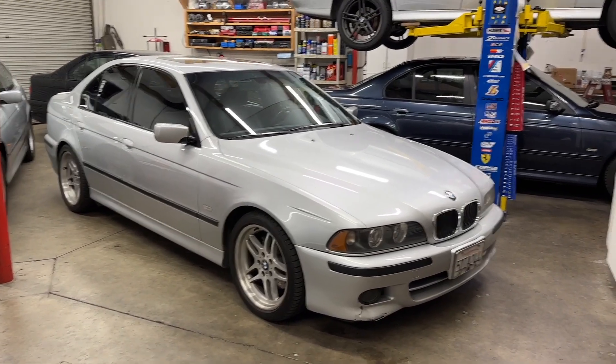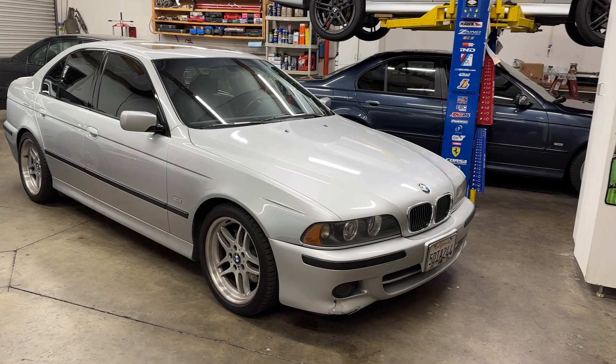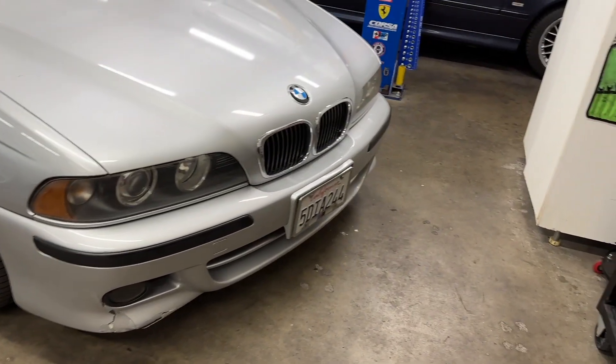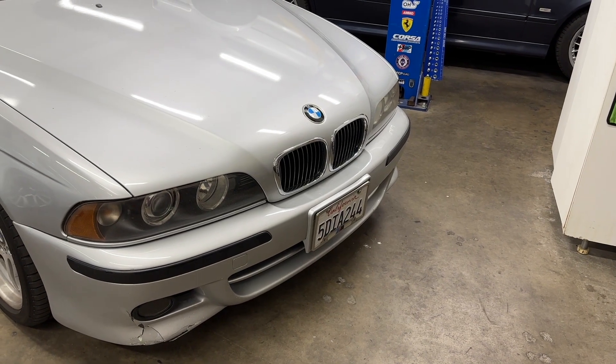It'll be back in a few days. We'll get to the valve cover gaskets and whatever else remains on this ticket, get the bumper swapped out — and do let me know about that license plate panel.